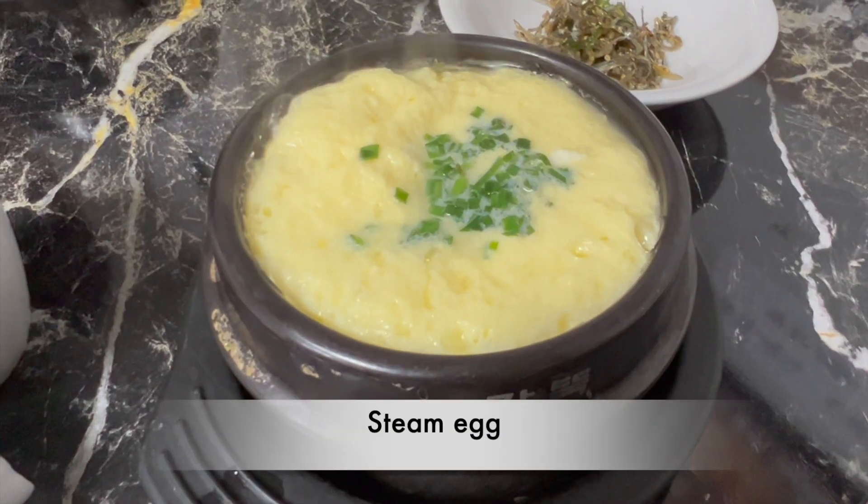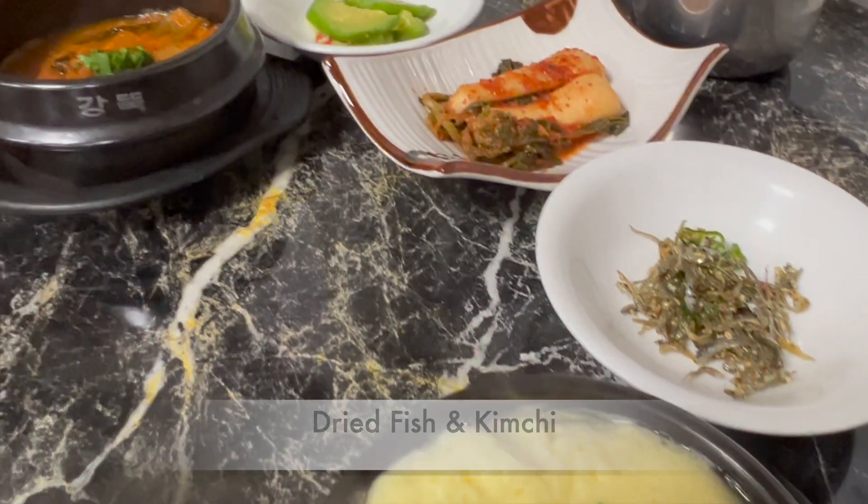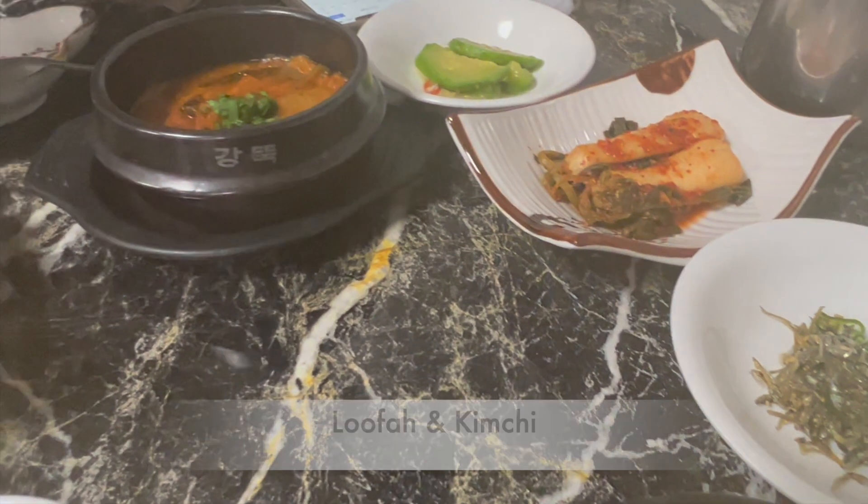The first dish is the steamed egg. Then it's dried fish and kimchi. You can also see lofa and kimchi.